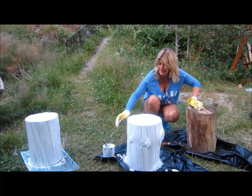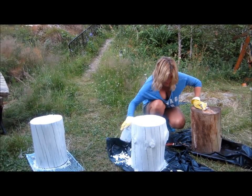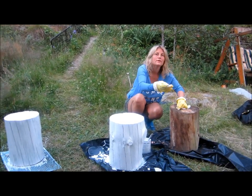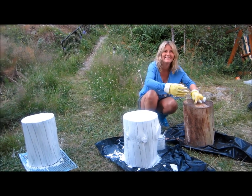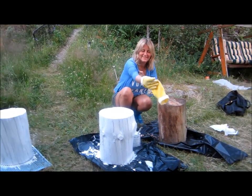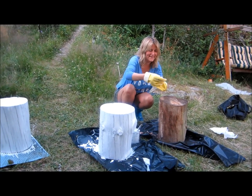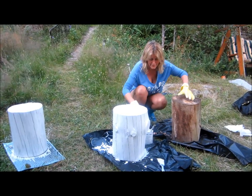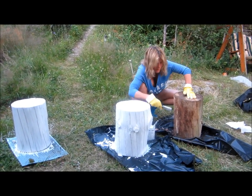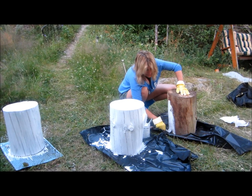I'm ready for the paint job. And remember to cover the garden if you're doing this outside. And then we want to see how much time it takes to make this into a really nice table.